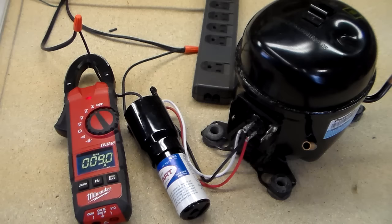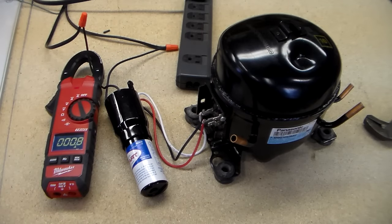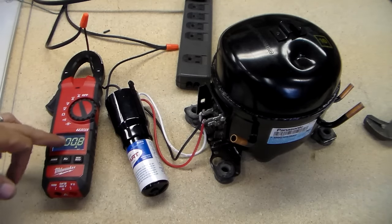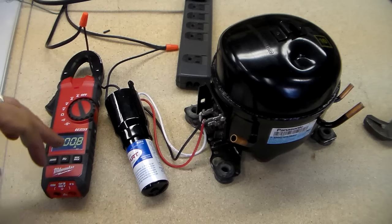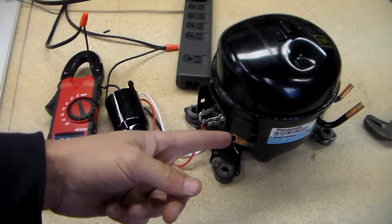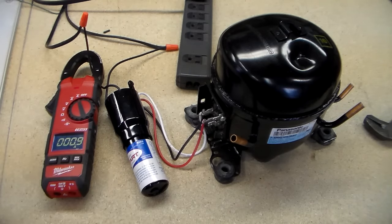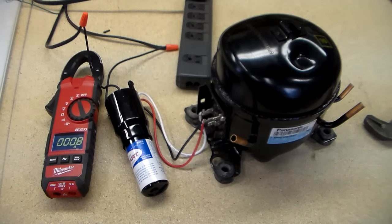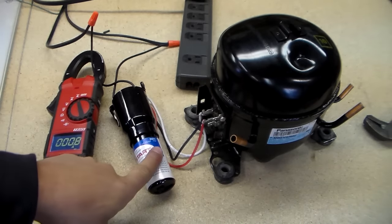It's drawing 9 amps right now, and I'd imagine something is definitely wrong with that compressor. After about six minutes waiting for the overload to click off, nothing happened — smoke started coming out and it was still drawing 7 amps. So I'm going to pinch these shut to cut down on the oxygen getting inside, like it would be on your refrigerator, and I want to see what gives out first — the compressor or the 3-in-1.